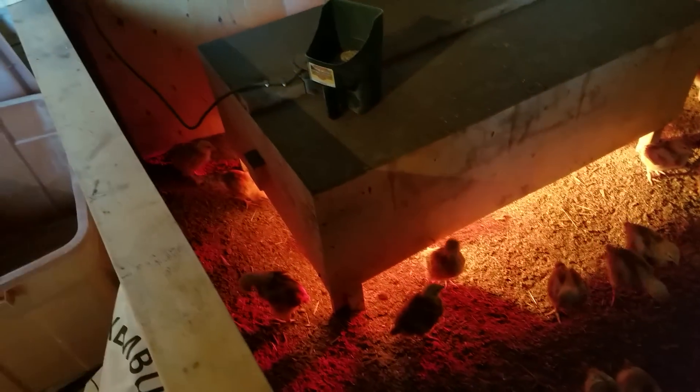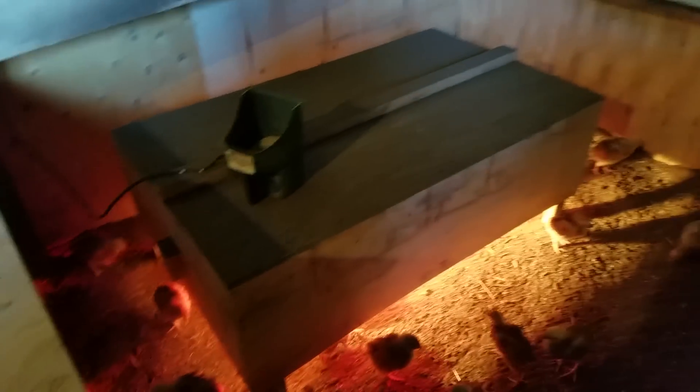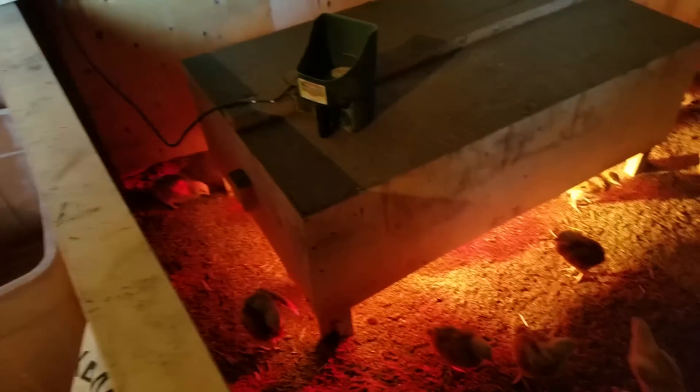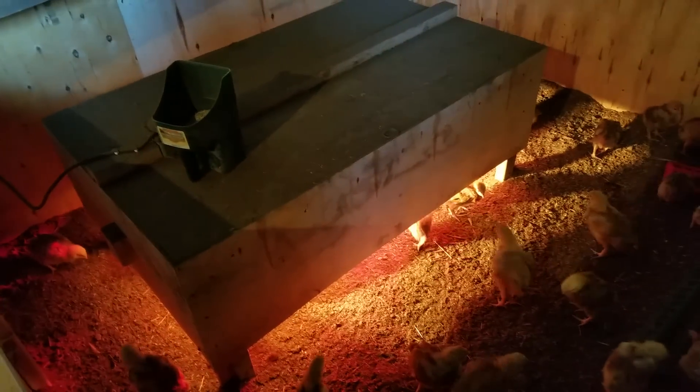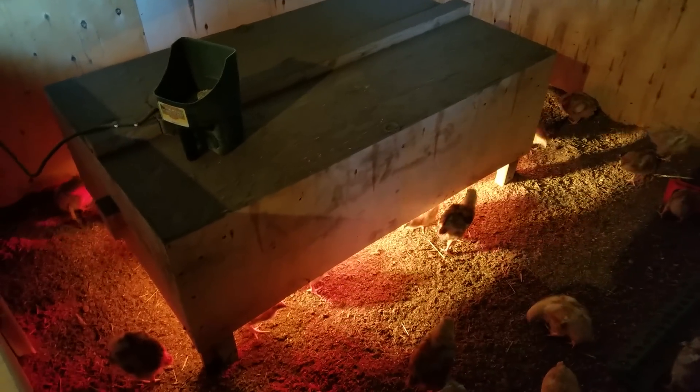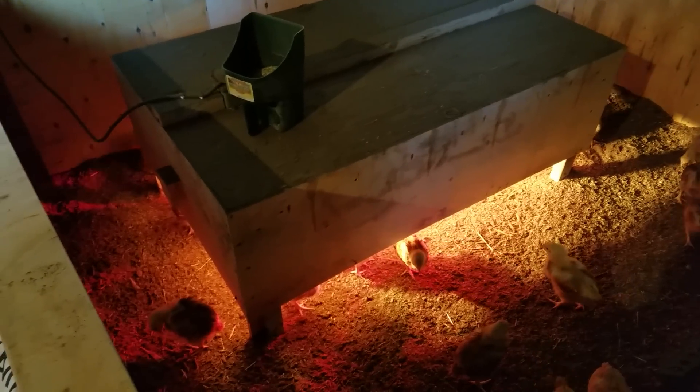This year we have an Ohio brooder that I built. It's about 50 inches by 30 inches and has two heat lamps. I started with a 175-watt bulb and a 250-watt bulb, and now I'm down to 275 watts total.